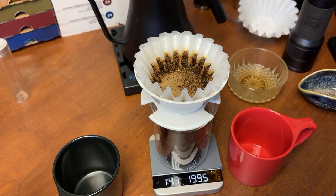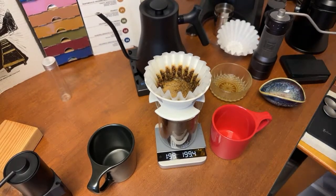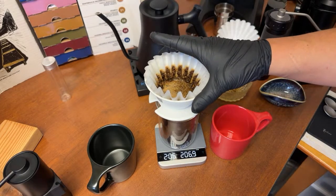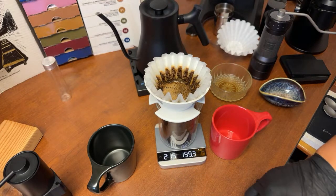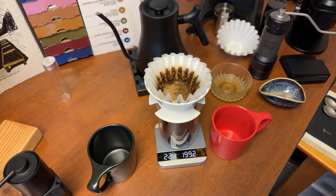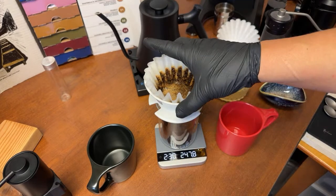Personally, I really enjoy the flat bottom paper. I feel like it brings out more sweetness and gives you a better balance than a cone dripper like V60. We are still going — about 210 right now. I'm going to call it at 230 grams. I got a little bit left, so let's call it at 230.